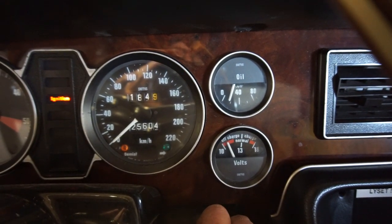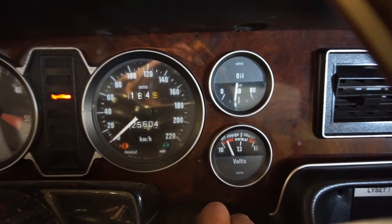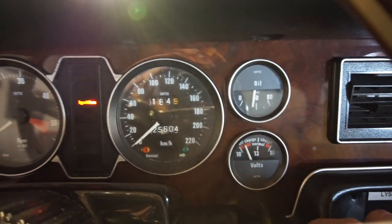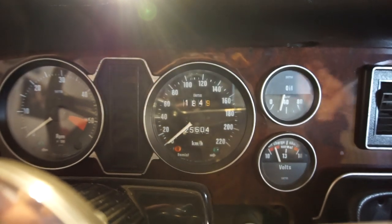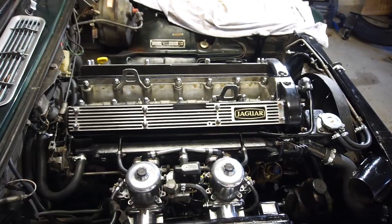Oil pressure almost went up to 40 during cranking — that's great. We've built oil pressure that quickly, so now we can go back and do the last things with the fuel system and ignition system. That's really fantastic.